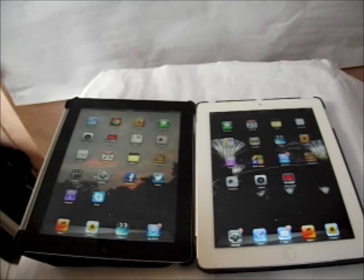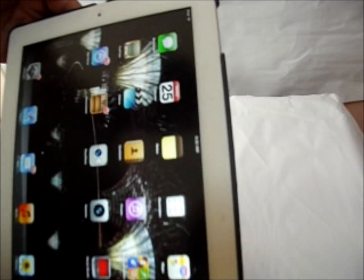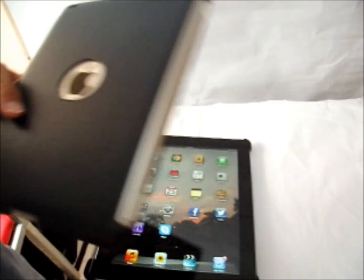The iPad 3 has an A5X processor and a front facing camera of VGA quality and a back facing camera which is called the iSight camera. It records at 1080p with video recording and image stabilization, facial recognition and all the good stuff that comes along with it.